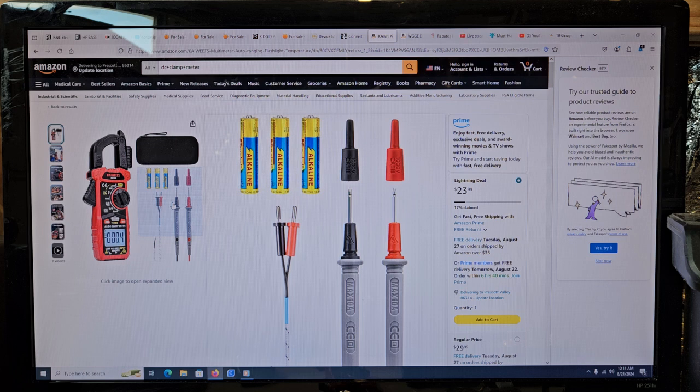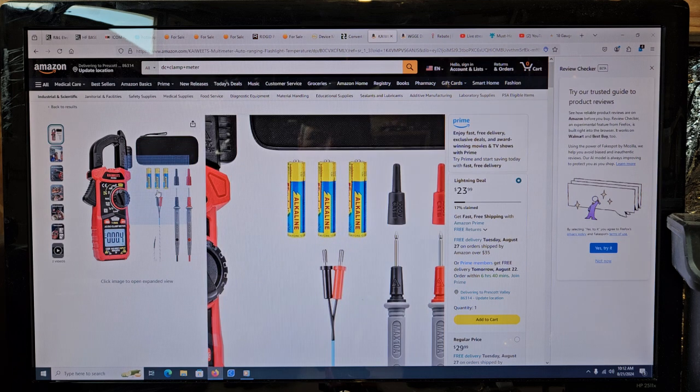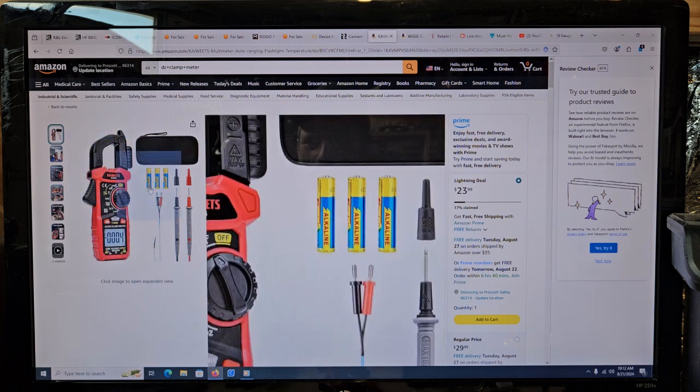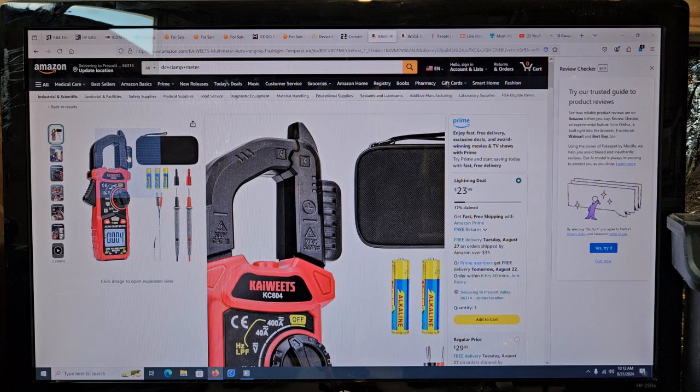With some of these meters, the probes can cost quite a bit. It's always a good idea to look and see if they're going to be good probes. That's the first thing you're probably going to wear out on a meter that you use a lot. But I haven't used the ones that came with it yet, because I'm just using it as a clamp meter for amps for my solar.